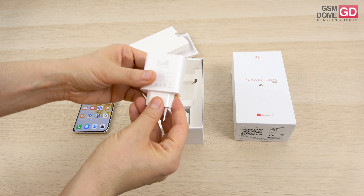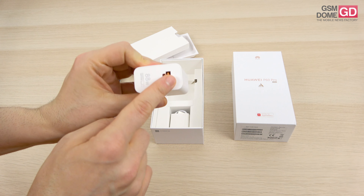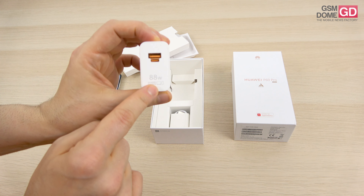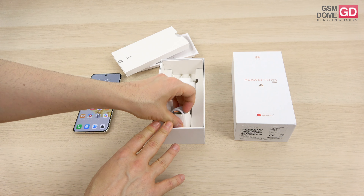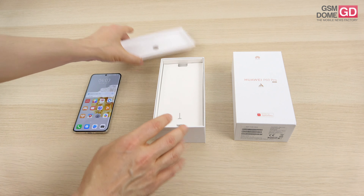Here we have the charger, which has an interesting aspect aside from the 88-watt charging: there are two ports — USB-C and USB-A — which means you can also charge your laptop, not just your phone, which is pretty cool. Just don't try to use them both at the same time. The cable goes from USB-C to USB-A, and we're about done with the contents of the box.